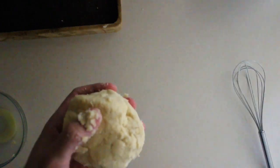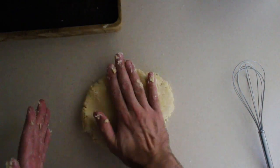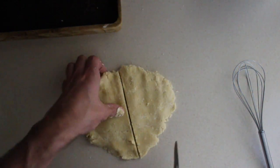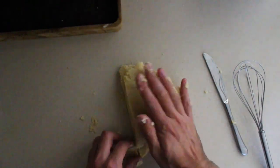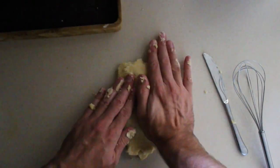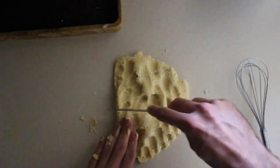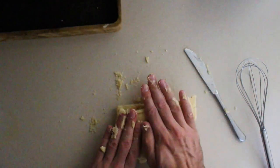So what we're going to do is move our bowl aside. This surface is clean. I'm just going to cut it out like this and kind of slice it in half. Just lay it right on top of the other one and press down again, combining the two. I'm going to do that one more time.